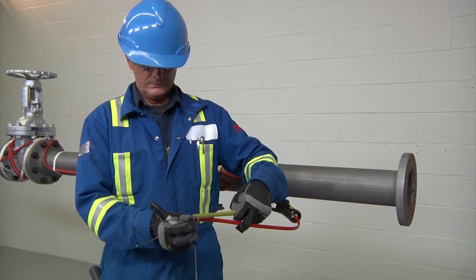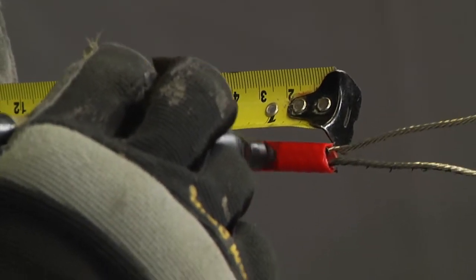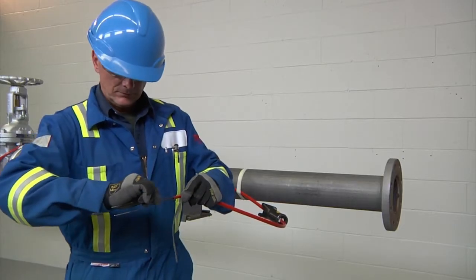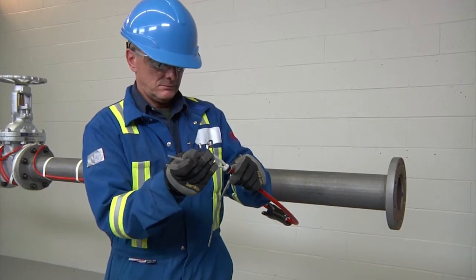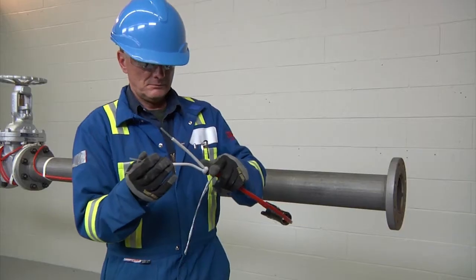With the cable inserted into the JBS100, mark 5/8 of an inch (16 millimeters) on the inner jacket. Retwist and straighten the wires, insert them into the core sealer guide tubes, and push the core sealer onto the heating cable to the mark made previously. Then remove the guide tubes.